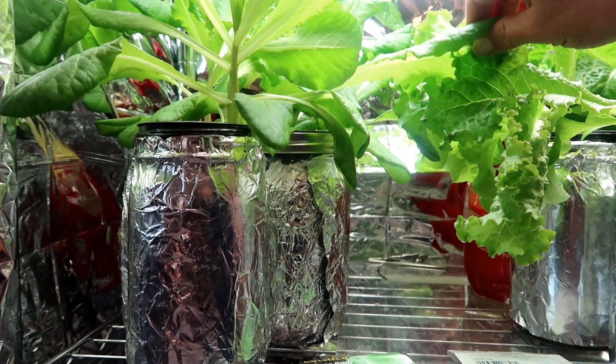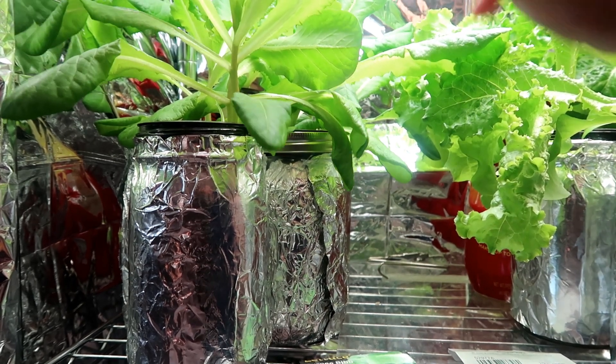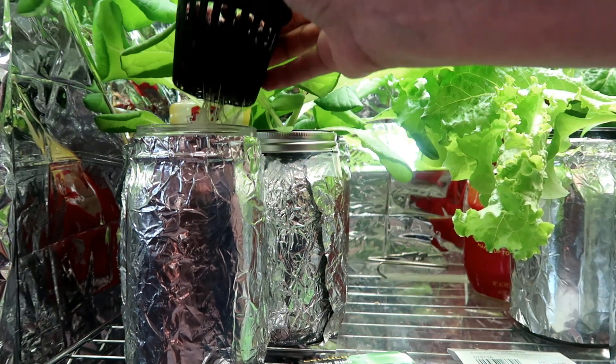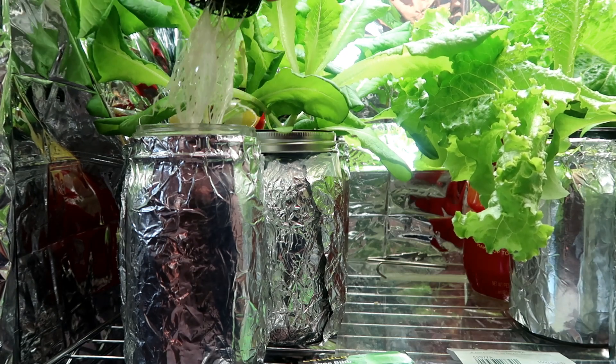I don't have to change the water or add to it since these mason jars are big enough to contain all the water the plants need for the entire growing cycle. Let's have a look at the roots — you can see how nice and white the roots look.